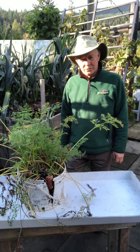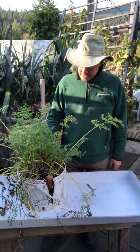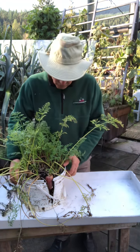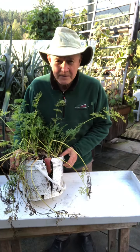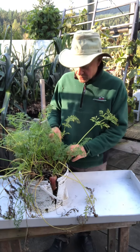It's early October 2020 in Deep Cove, North Vancouver. I grew some carrots in a bucket this year and thought we'd do a video to see how much carrots you can grow in a bucket.